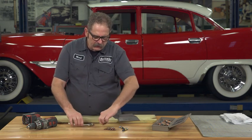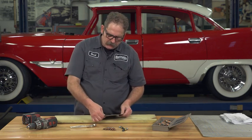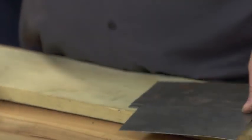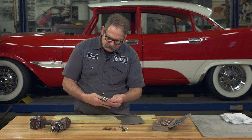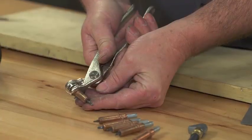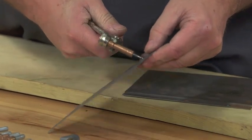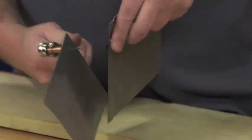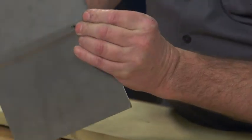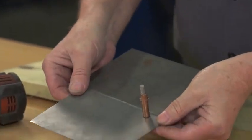The way these work is actually pretty simple. You have your two pieces of metal that you want to join together, and you start by drilling about an eighth-inch hole. Once the hole is drilled, the fastener itself gets thinner as you compress the pliers, so it fits into the hole and aligns the two panels together. When you release it, it pulls up and joins the two panels together.